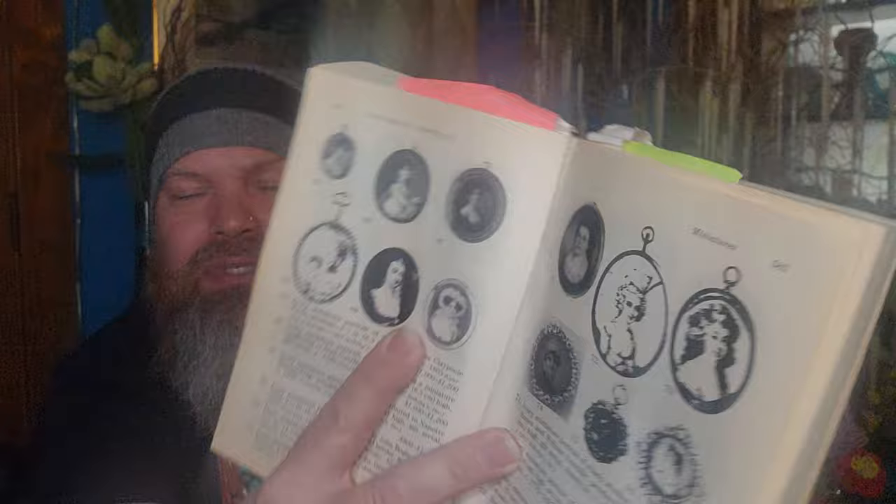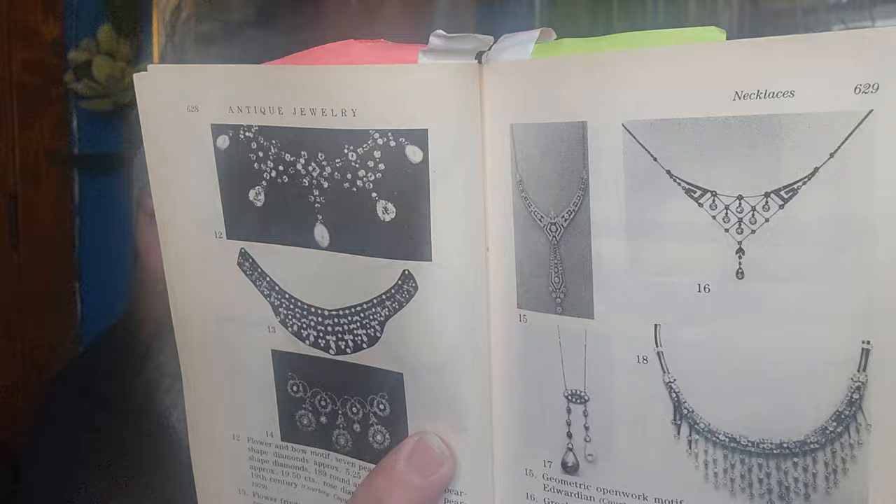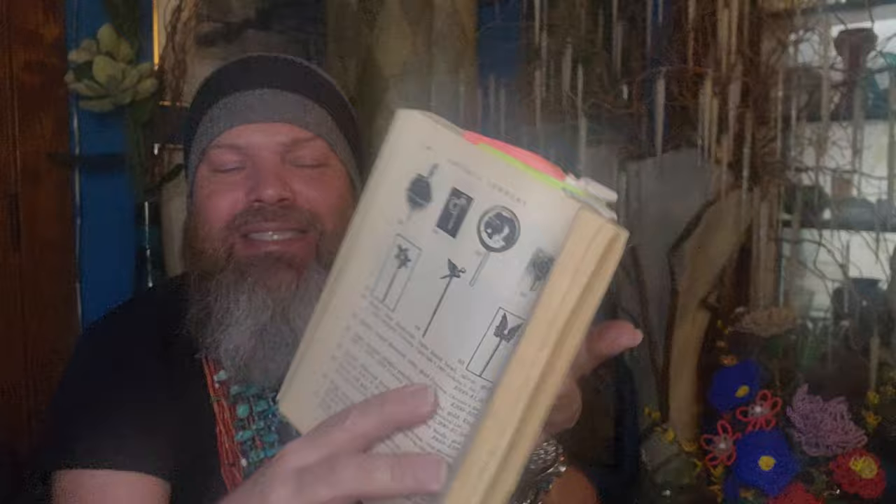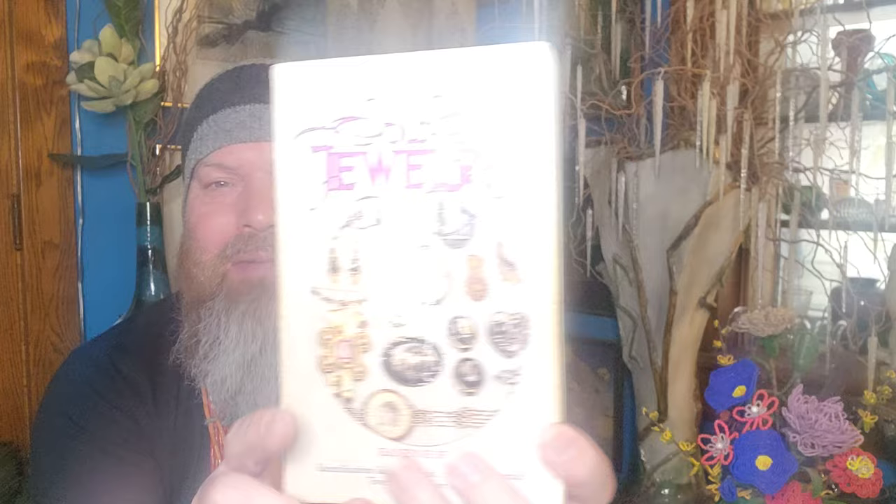It gives great visual information and a ton of it. Other books sometimes have inaccurate dating. It covers portrait miniatures, stick pins, and more — you actually do want to learn about all of these forms, because you'll become extremely smart when you're out at the thrift seeing these styles. Please consider getting this book or an edition of it. It has made me extremely wealthy in knowledge and financially. I have hundreds of books in my library and was doing research before there really was an internet.